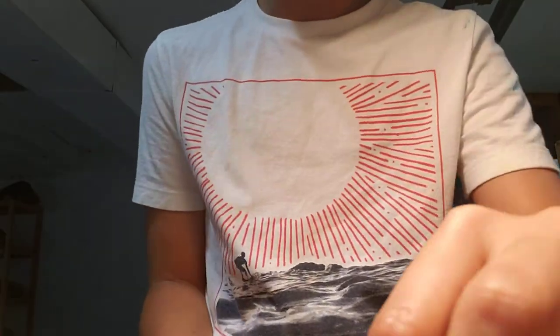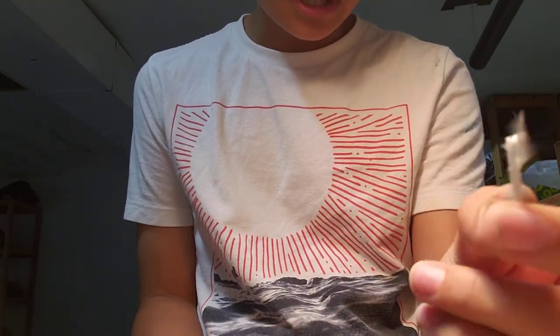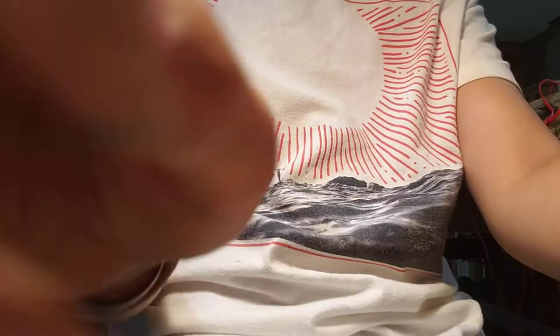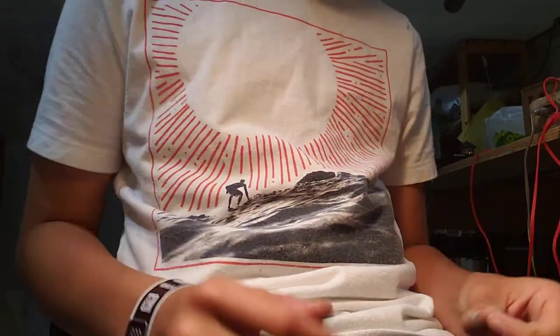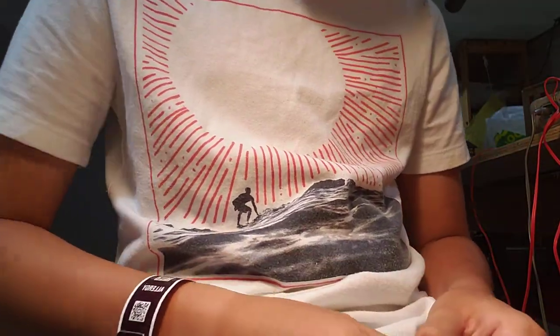That's about it. Let it dry — this stuff dries pretty fast. Then set it on your railroad somewhere. I've placed my other one close to a mountain. I really hope this helped you. If it did, subscribe, leave a like, comment, whatever you want to do. You don't even have to — just pop in and say hi. That's about it. Till next time.